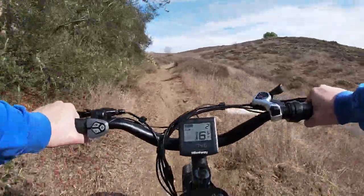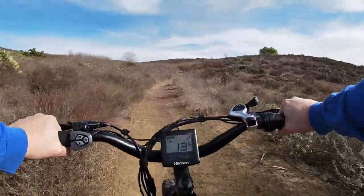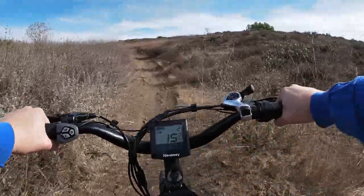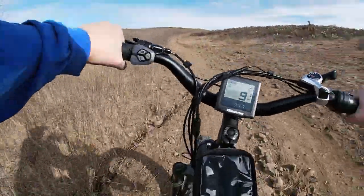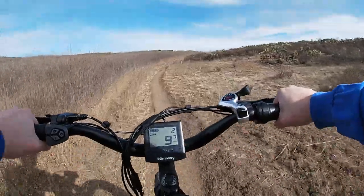We're not going to go too much further on this terrain because we're going to shift to some other terrains, but maybe I'll just go up this little hill and back. We've got some rocks and stuff here — a little bit more aggressive. Oh boy! Okay, that was briefly off-road, true off-road. Handled it pretty well.